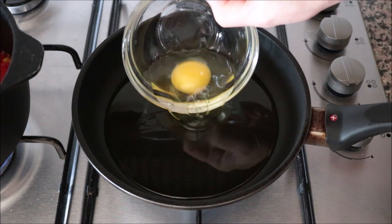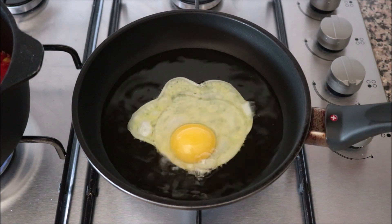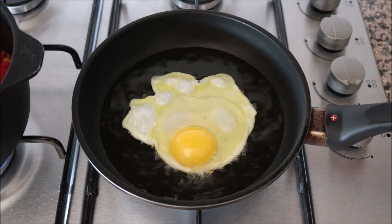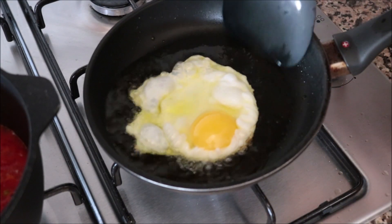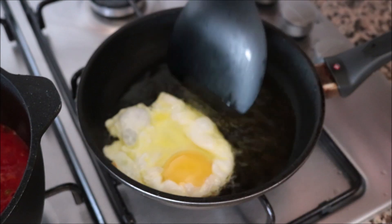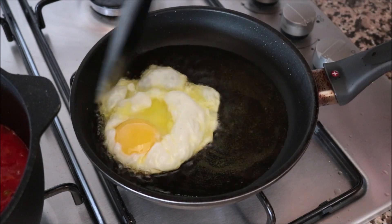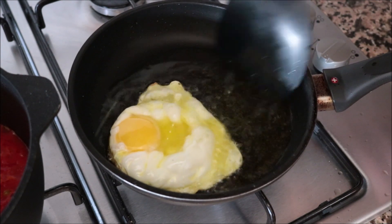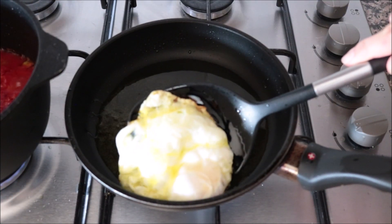After heating the olive oil for about four minutes, I'm going to add one egg into the pan. I always like to crack my eggs into a bowl first — this ensures no shells and keeps the yolk intact. The secret to a crispy Spanish fried egg: tilt the pan and use the back of a spatula to splash that hot extra virgin olive oil all over the egg. This egg will be done in 30 to 45 seconds. Once the egg whites are perfectly cooked and the yolk is still nice and creamy, remove the egg from the pan.